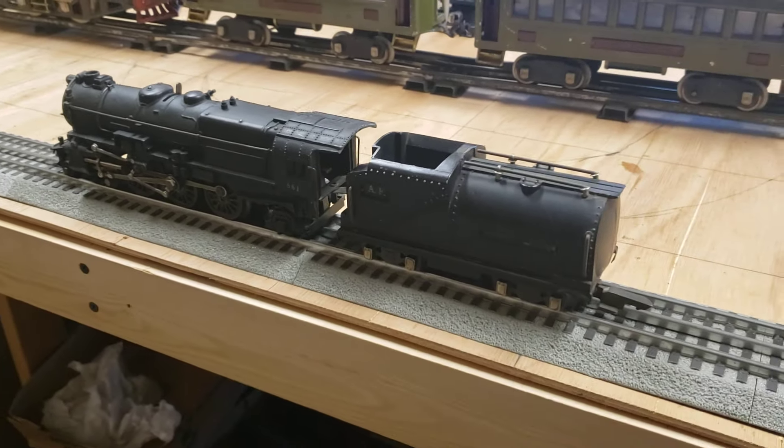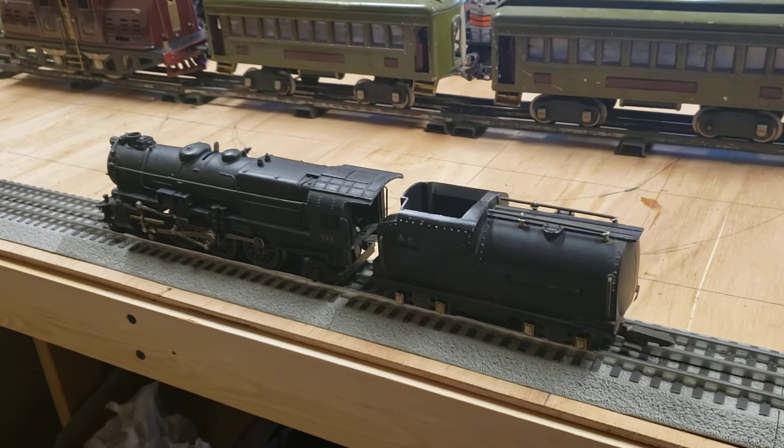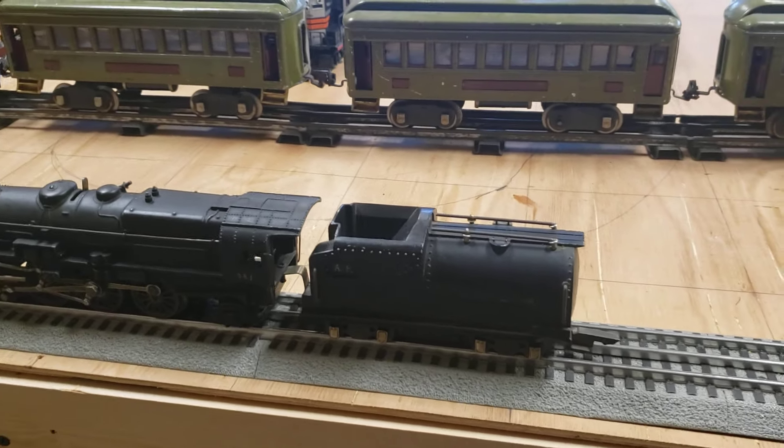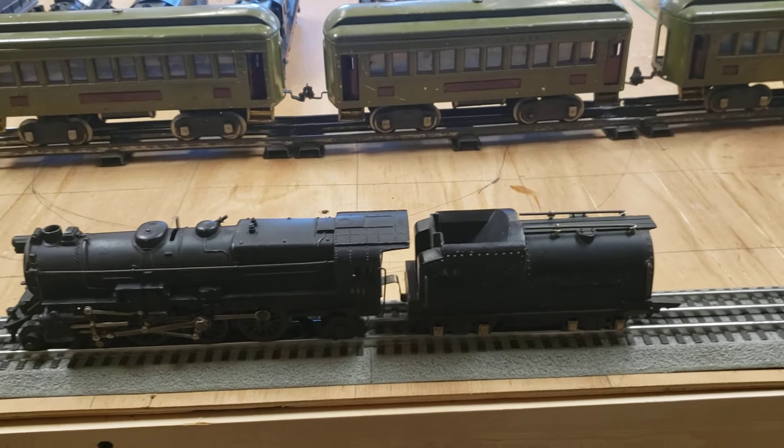This is a Type 6 tender that was produced a year before — it's the one that I have. And it's kind of a rarer one that was mated with the 427 of the year before.